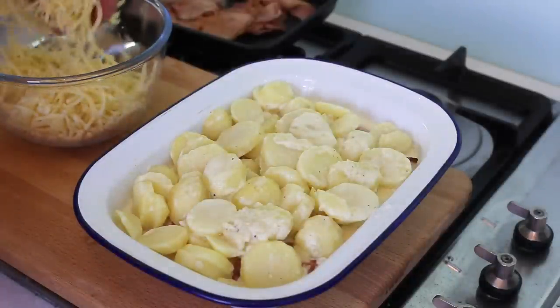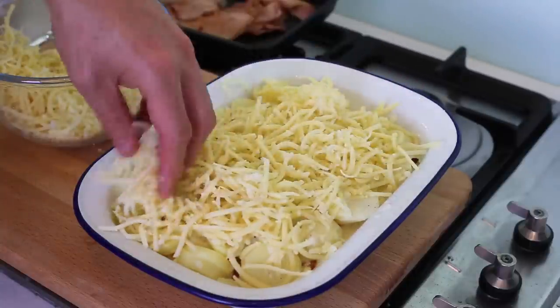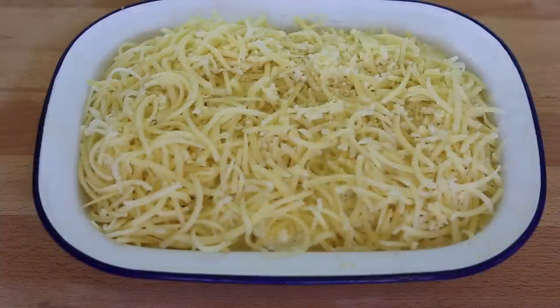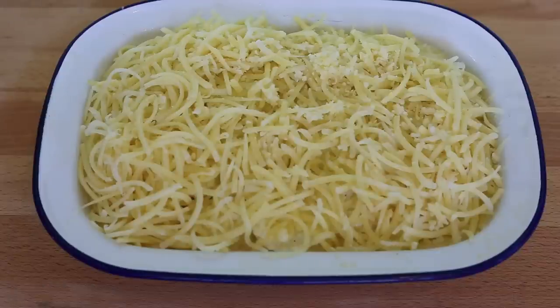And now for the cheese — you have to be quite generous when it comes to the cheese, so really spread it everywhere and make sure you cover all the potatoes. The cheese is on top and we're ready to cook the gratin. It's 30 minutes in the oven at either 180°C up to 200°C — that's roughly 350°F to 395°F. Because there's cheese on top you have to make sure it really gets brown and crusty. Start at 350°F for 15 minutes, then crank up the temperature a bit higher for the last 15 minutes to make sure you get a nice cheesy crust.